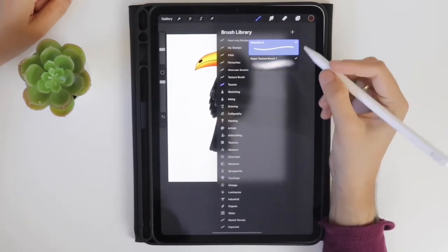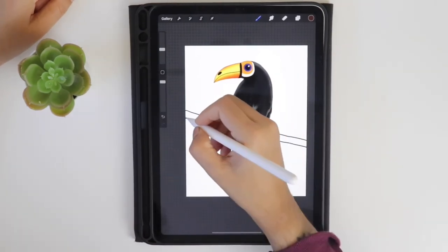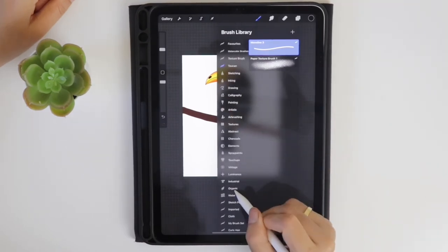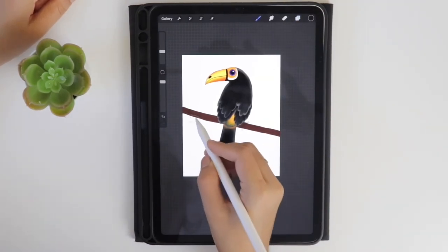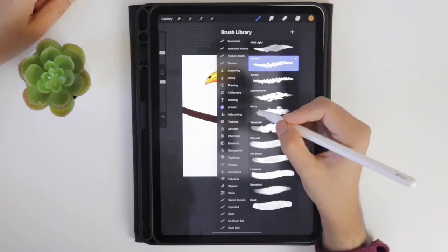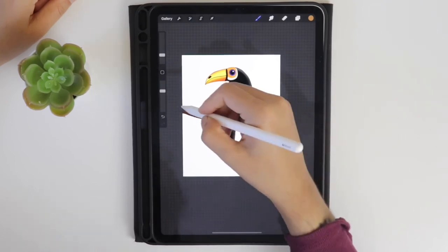Create a new layer underneath the tail layer, select the brown color from the palette, and using the monoline brush draw the branch and fill it with brown. Select the dark brown from the palette, in the organic set select the mountain ash brush, activate alpha lock on this layer, and start drawing on that layer. Select the yellow color and the rectangle brush from the textures brush set to highlight the branch area.